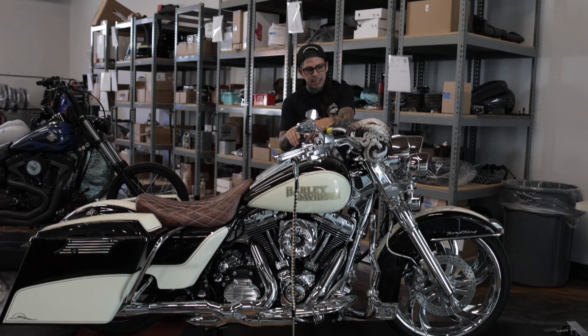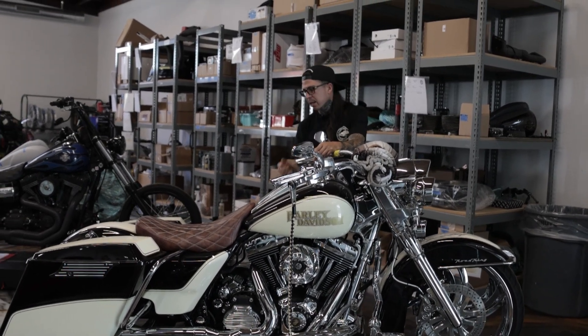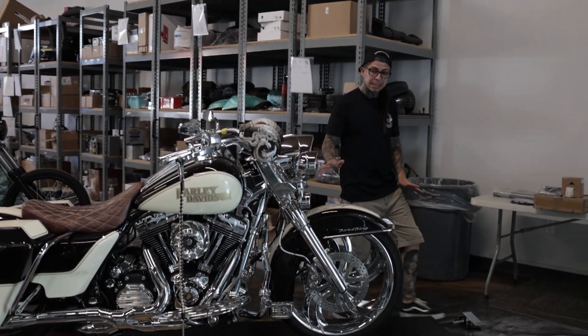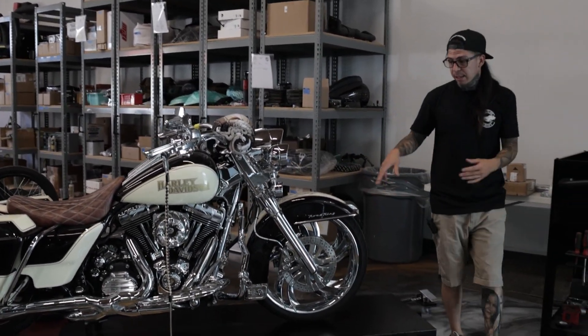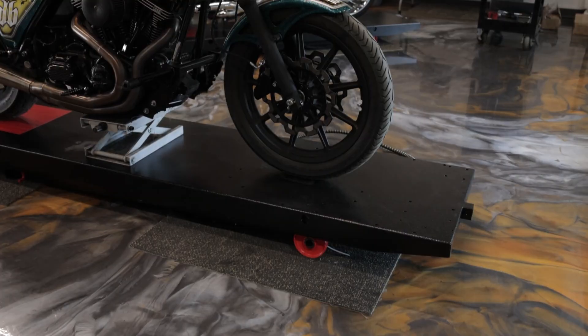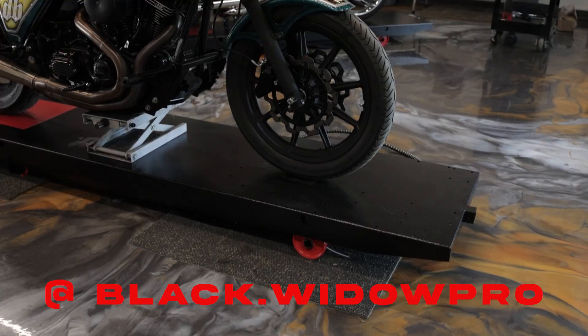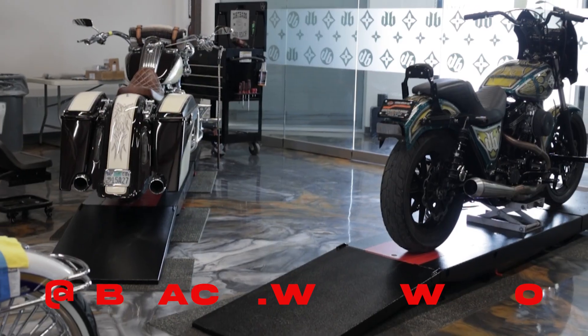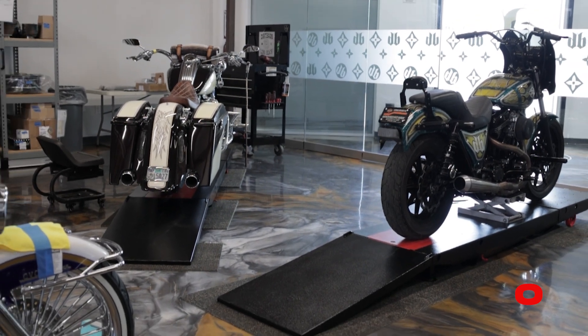Once we get that done we'll get this thing out of here. As you can see, these bikes are looking pretty spiffy right now because they're on the new lifts. Look at these lifts — shout out to Black Widow, they finally got the lifts in. It's taking the shop to a whole next level. I haven't really gotten to use them yet, but we'll get you guys a full detail on how they work, what they do, and why you should get them.